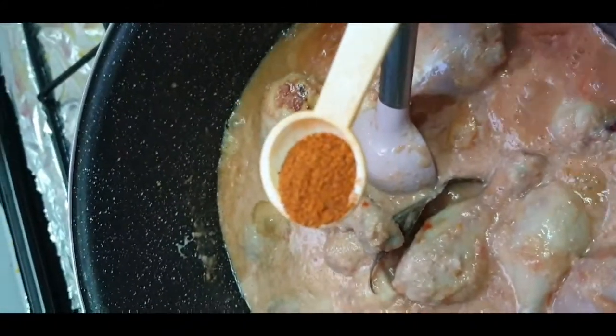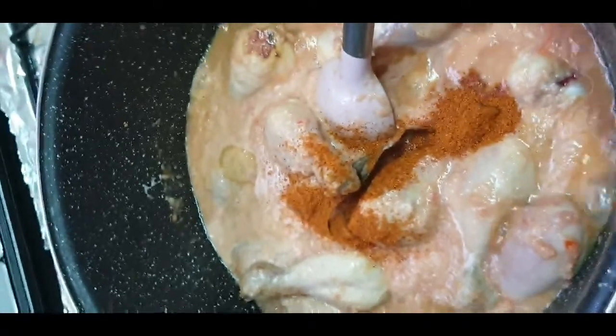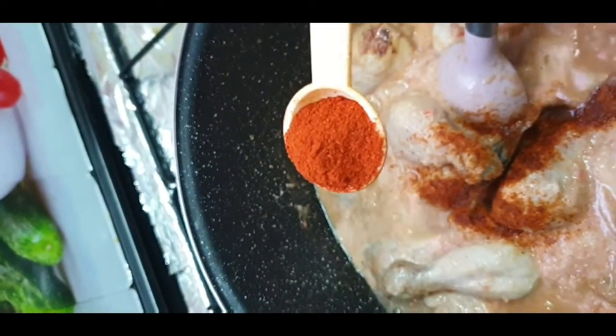Now we add 1 teaspoon of red chili powder and 1 teaspoon of Kashmiri lal mirch. The Kashmiri lal mirch is only for color — it is sweet and mild.